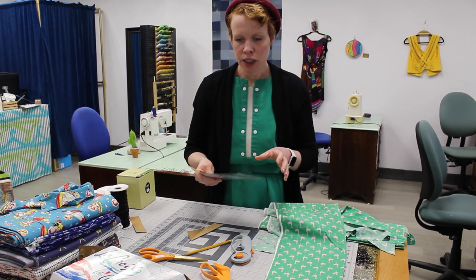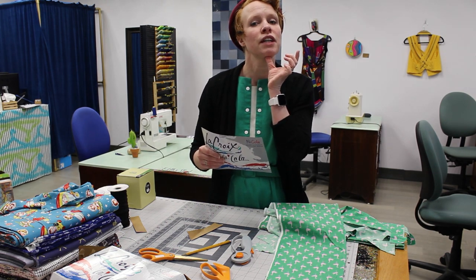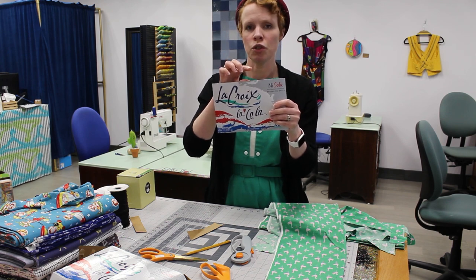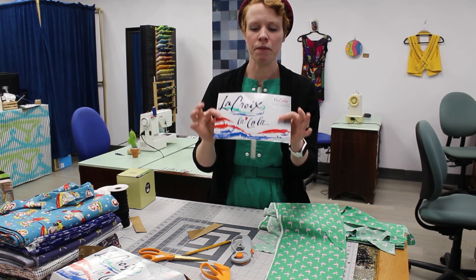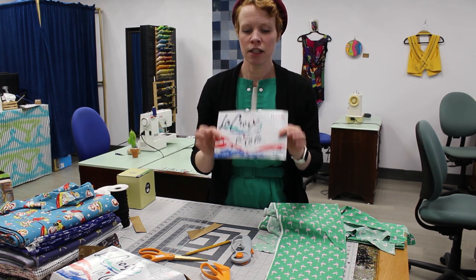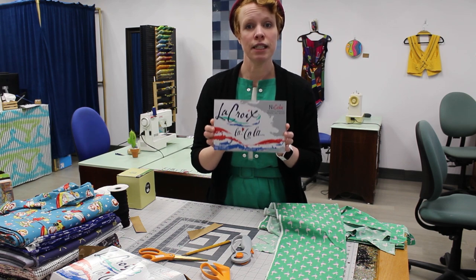If you notice that the mask feels a little bit too small and doesn't extend far enough down on the chin, you can always extend the vertical height. You could try an inch and see if that's good enough, and if you're making it for yourself at home you can definitely adjust that. The approved version that the hospitals are accepting is the 9 inch by 6 inch.